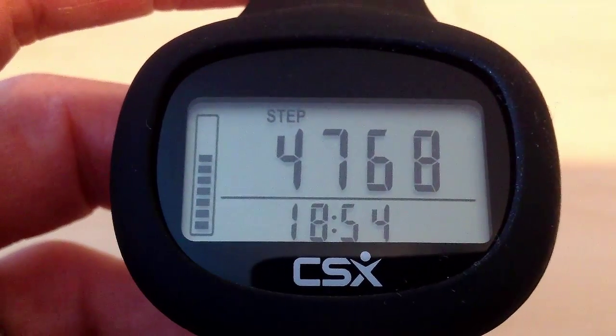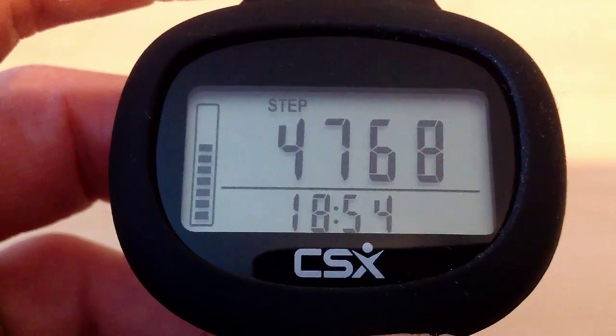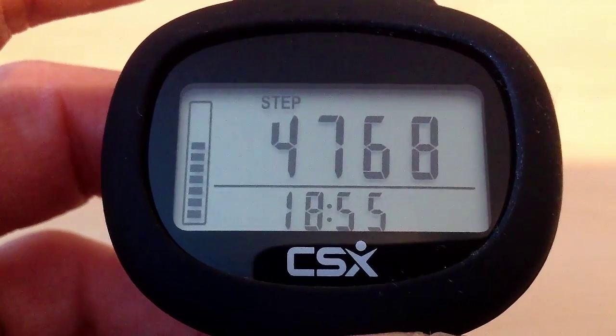In this video I will walk you through the features of the CSX P341 pedometer. Here you can see a pedometer that we've already been using.